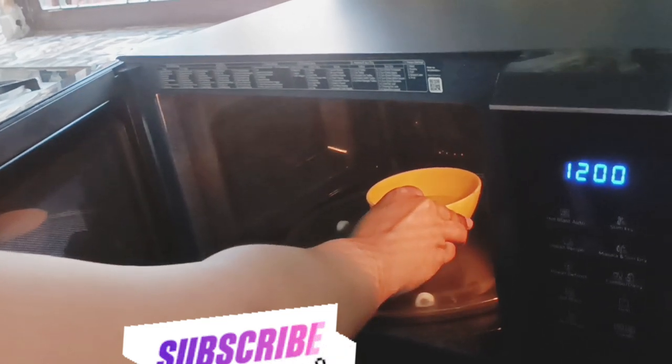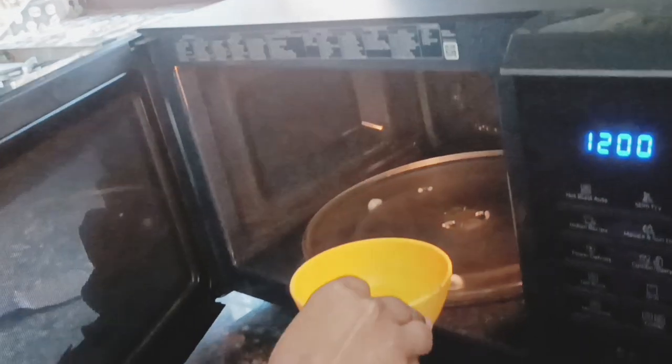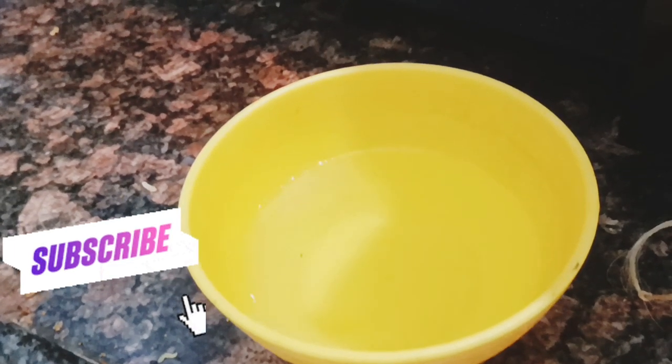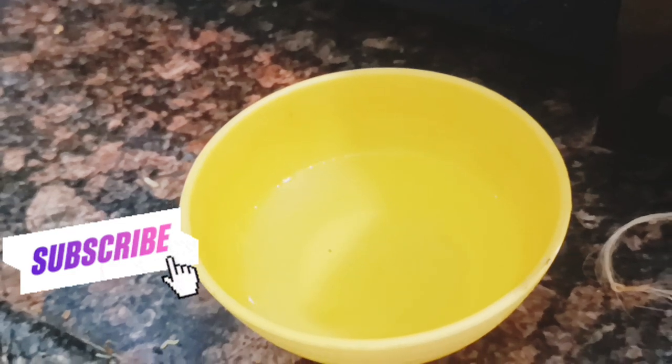When you check the water in the bowl that you placed in the microwave, it should be hot — and that's it, simple and easy. Sometimes the water in the bowl gets hot even if the turntable is not rotating, but please don't run the oven if the turntable is not rotating, because it is impaired and needs to be repaired.